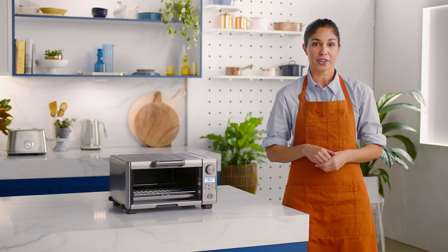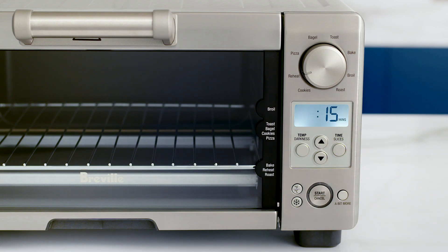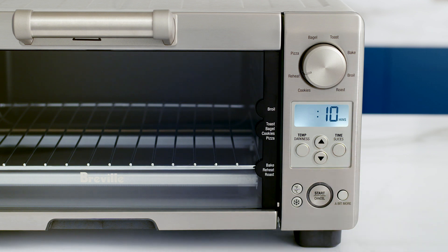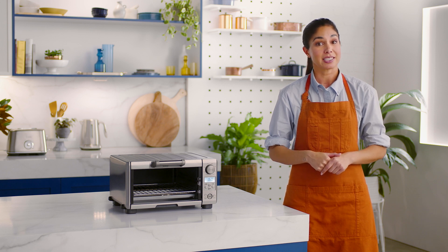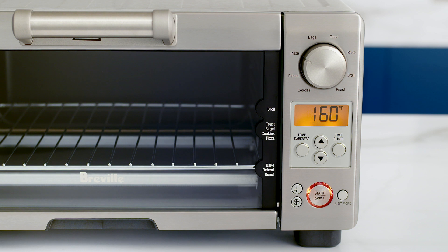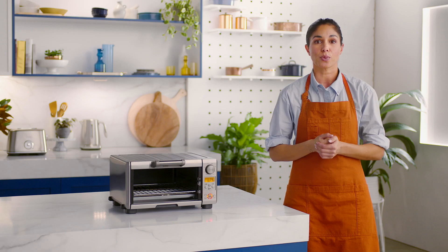To adjust the reheat duration, hold down the time button until the preset time of 15 minutes shows on the LCD. Adjust the time with the arrows. Finally, press the start cancel button to activate the oven preheat. The LCD will display a preheating message, and once finished, the temperature alert will sound.